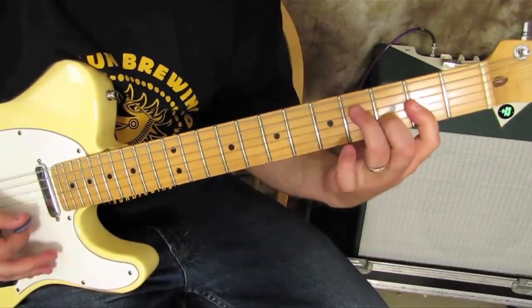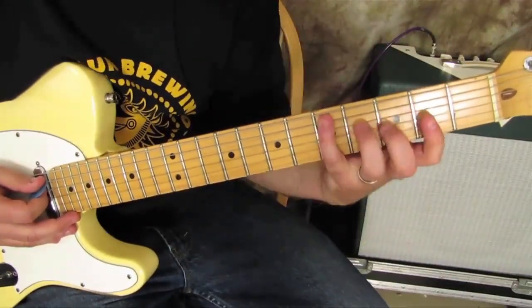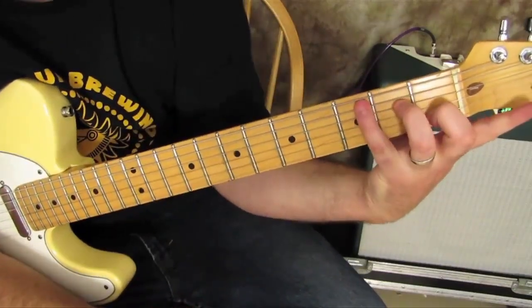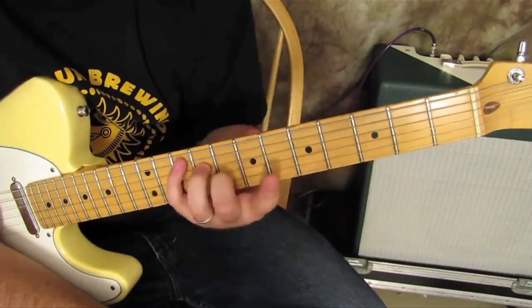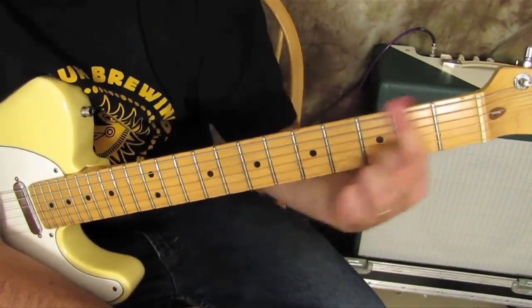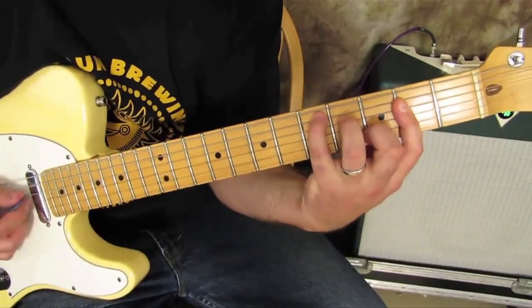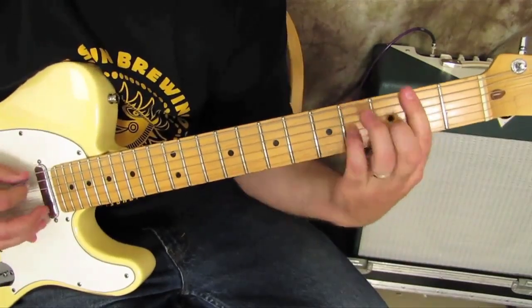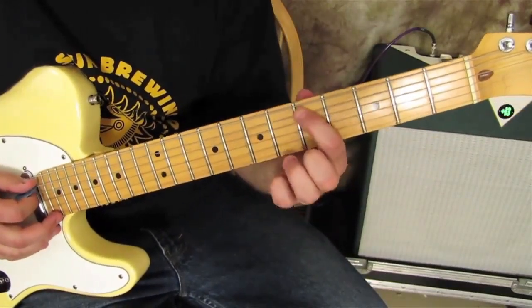Same chord, but then you can also put your pinky on the fifth fret of the A, which is the root again — a D note. Now what you see is that this is forming the shape of a C major chord moved up a whole step: C, D. It's a movable chord, especially when you're barring with your index finger acting like a capo. And that's from 'Under the Bridge.'